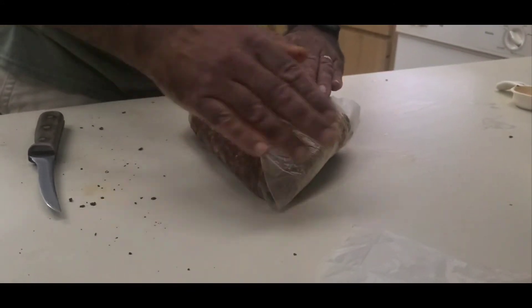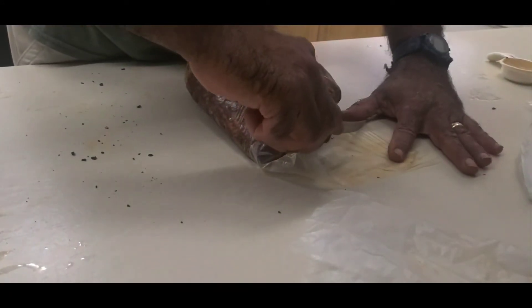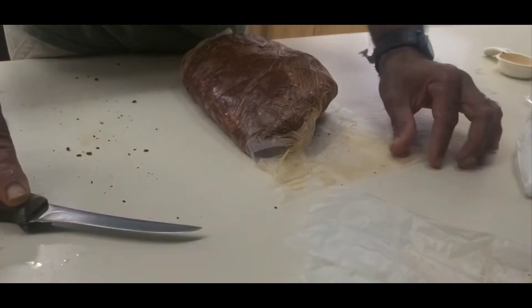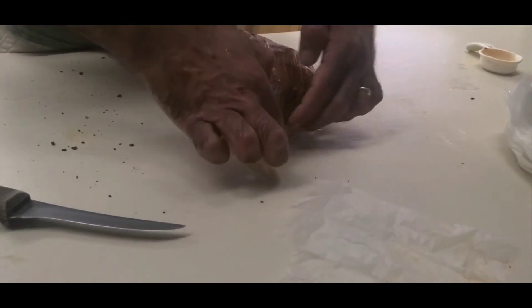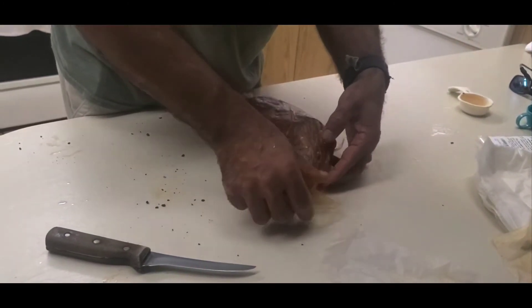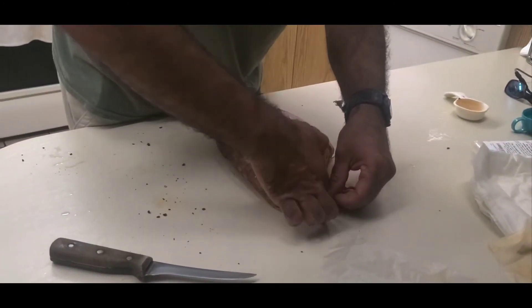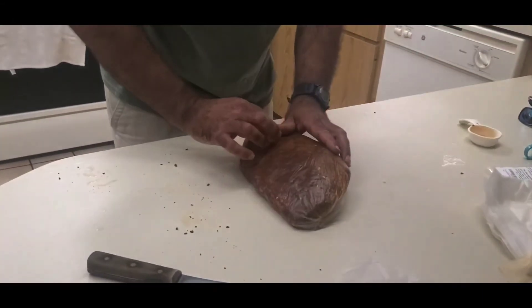Let's get it all nice and wrapped up here. I like to trim it up — I don't like to leave a lot of overlap. I'm sure it would dry just fine with the overlap, but I figure if it only has to dry out through one layer, it's probably better than drying through two.